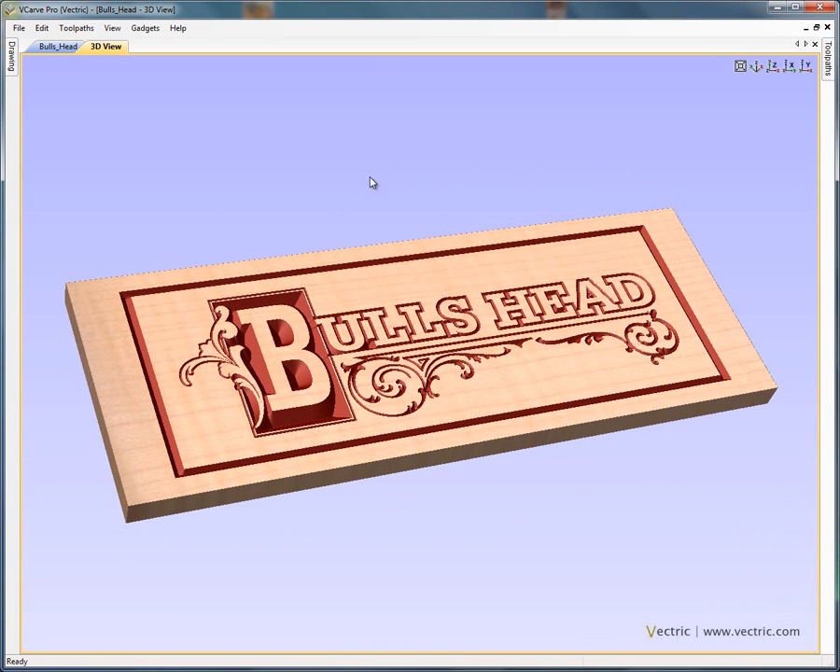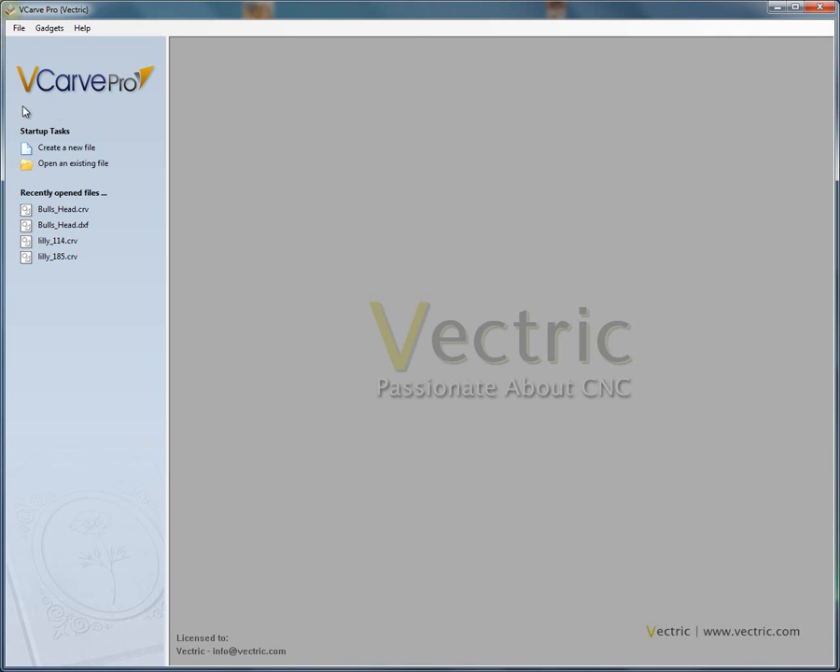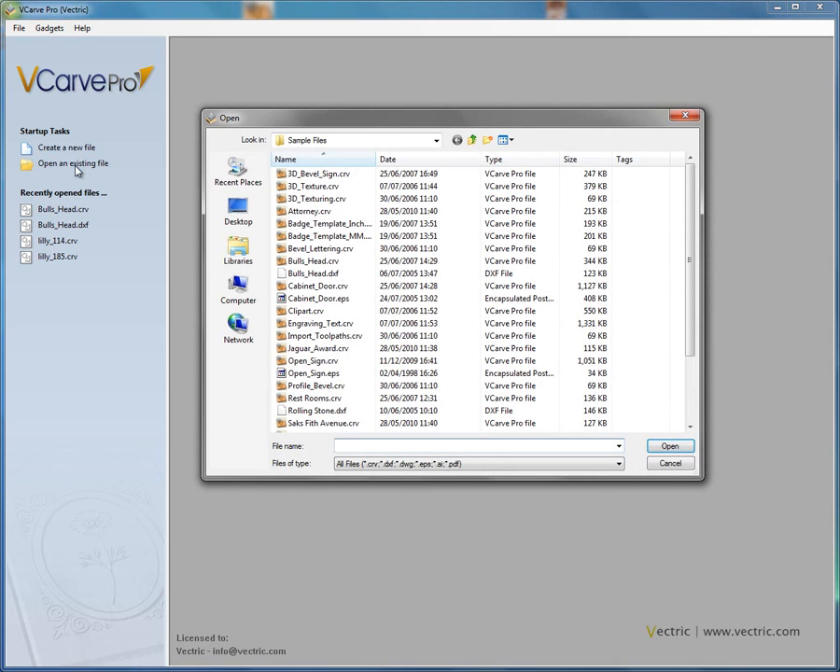Before we start the tutorial I'm first going to close this file, so File Close. You'll see here that we're using VCarve Pro for the tutorial — the procedure is exactly the same if you're using Aspire or VCarve Pro. I'm going to use the option to open an existing file. You'll see here that the software has opened a folder called Sample Files, which is automatically added to your PC when you install either VCarve Pro or Aspire. We have a DXF file called Balls Head — this DXF file was created using a graphics package, I think it was CorelDraw, but it could have been drawn using many other CAD packages such as AutoCAD, Rhino, SolidWorks etc. The design could also have been created using the drawing tools in Aspire or VCarve Pro.